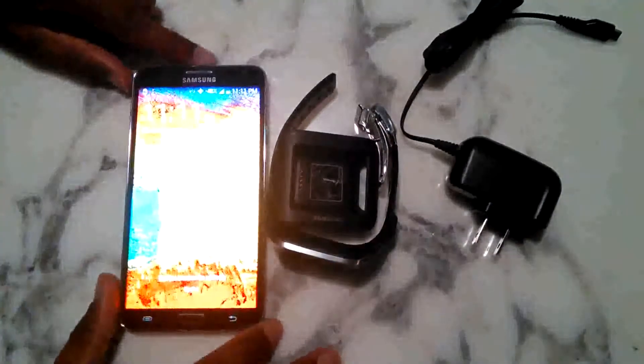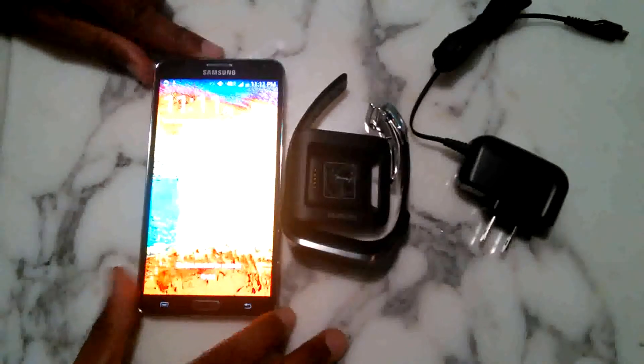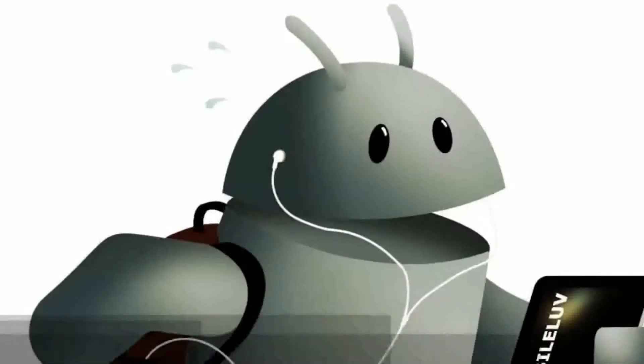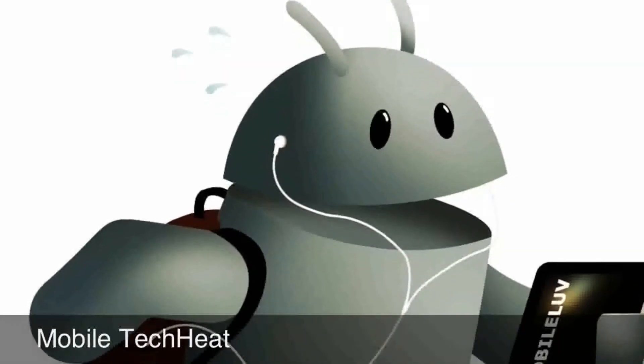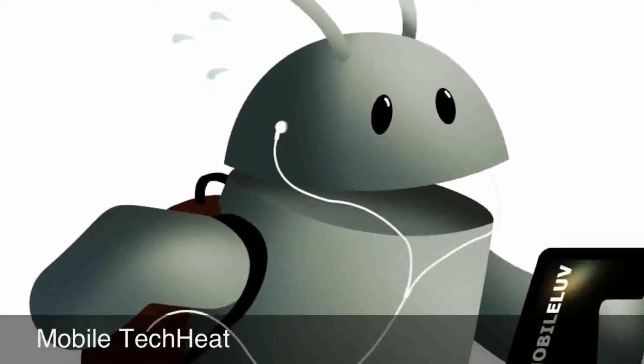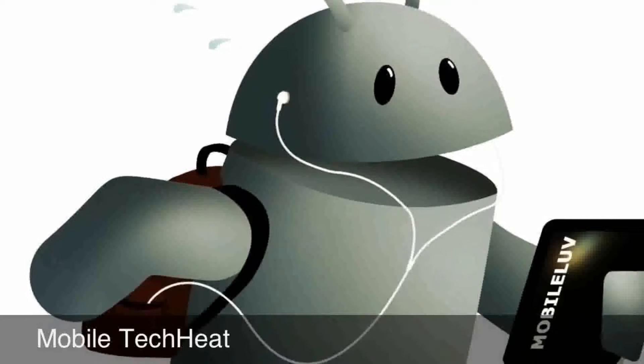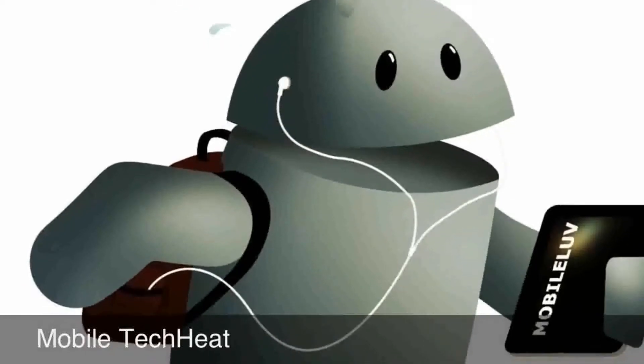Alright, this is Anthony F. here. Mobile Tech Heat here. I am with the Samsung Galaxy Note 3 and the Samsung Galaxy Gear Watch. Welcome to Mobile Tech Heat. Please subscribe to our channel and like our videos.